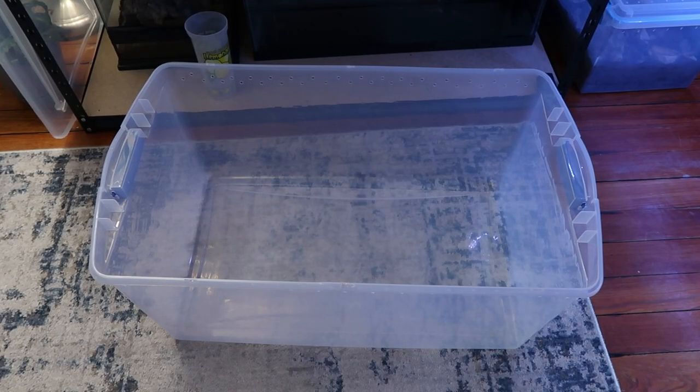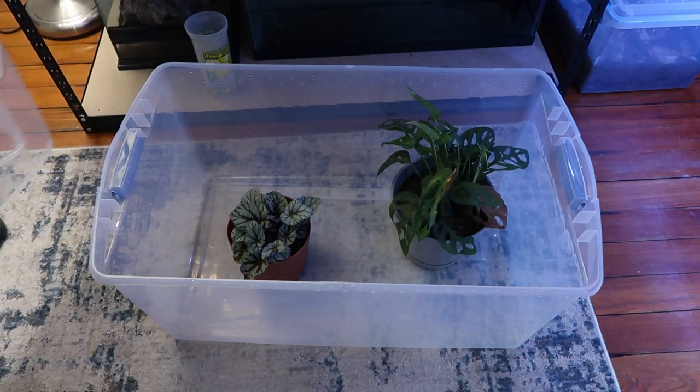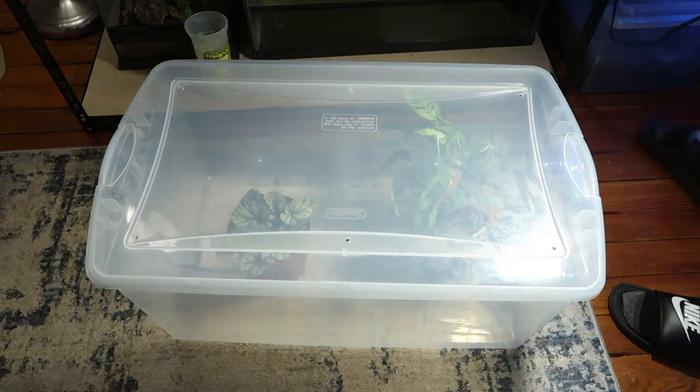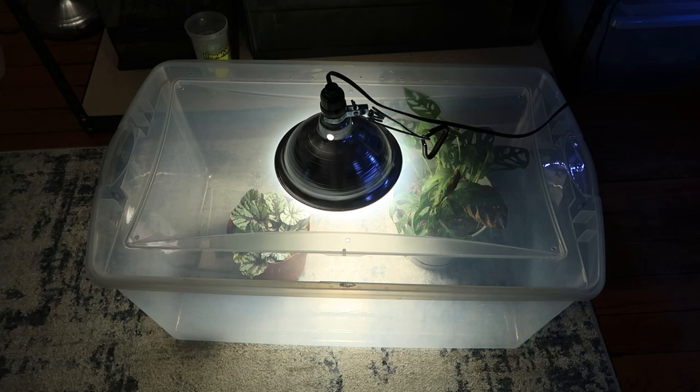You're probably wondering what to do with this giant tote once you no longer need it as a temporary enclosure. Well, you could use it again if you ever get another animal dropped on you out of nowhere. I also like to use it as a plant grow-out tank — I put my plants inside with no substrate, then put an LED daylight bulb, maybe 75 to 200 watts, on top of the lid. You don't have to use the screen version because it's good to keep the humidity in. I just use the lid with the holes cut out for extra ventilation and it works wonders.